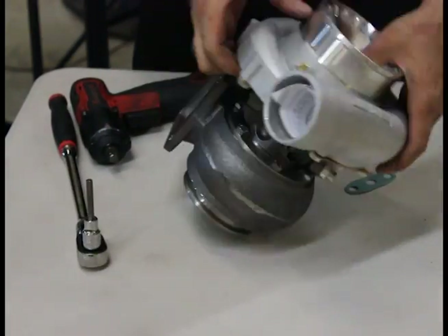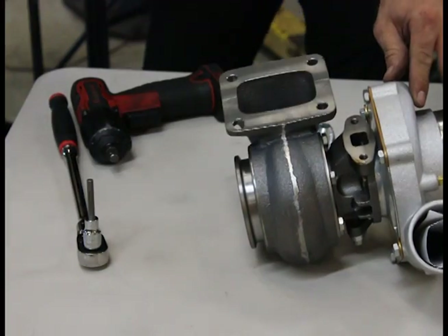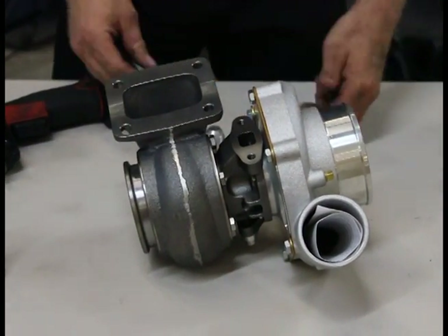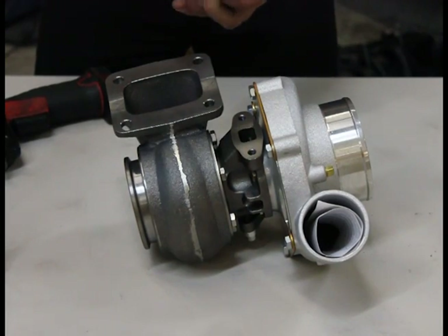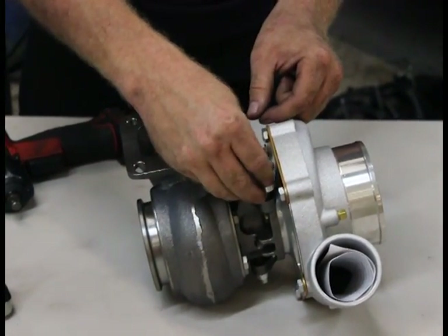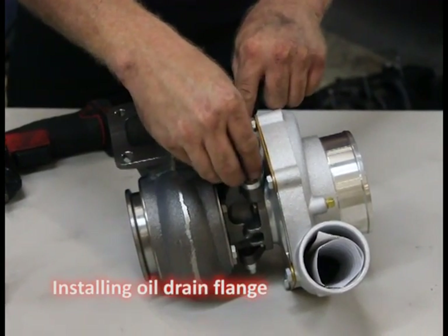We'll flip it over — you see the drain flange on the bottom there. A little assembly oil. Same thing here: assemble the flanges, get them up and on there, run them down, get them tight.